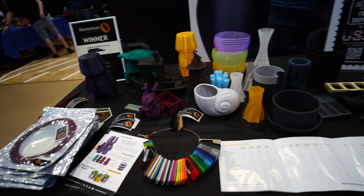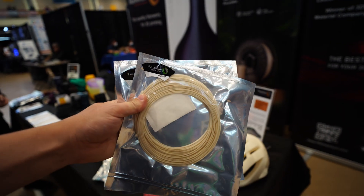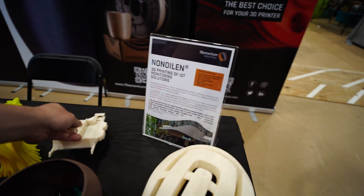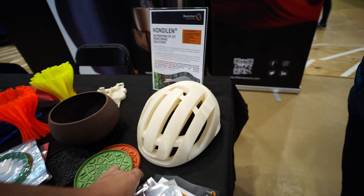Filaments are looking pretty snazzy there. What else they don't need, they shred it and ship it out to us — we make new filament. Fab labs typically shred it.